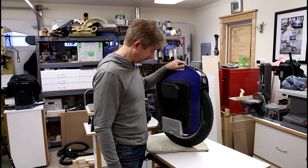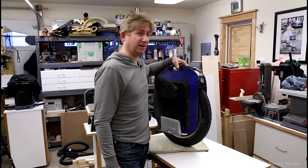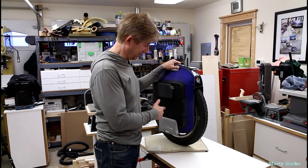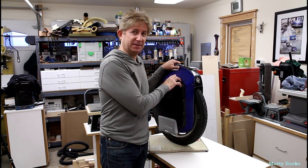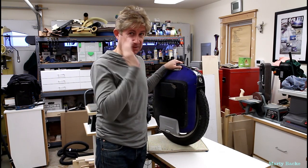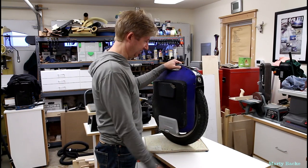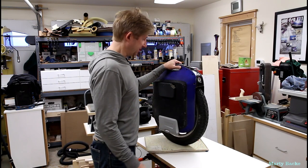Hi guys. It seemed like I was here just a little while ago — actually about two weeks ago — tightening up some axle nuts on my ACM. I also did some tightening on the nuts on my Monster, that could have been six months ago, and I put a separate video on that. It was partially effective, but now it's gotten much worse and it's time to open up the Monster.